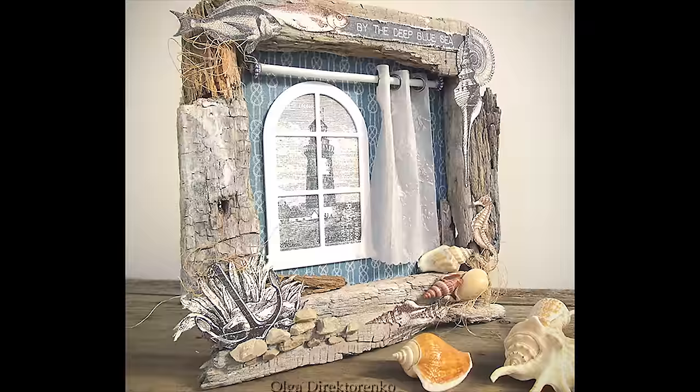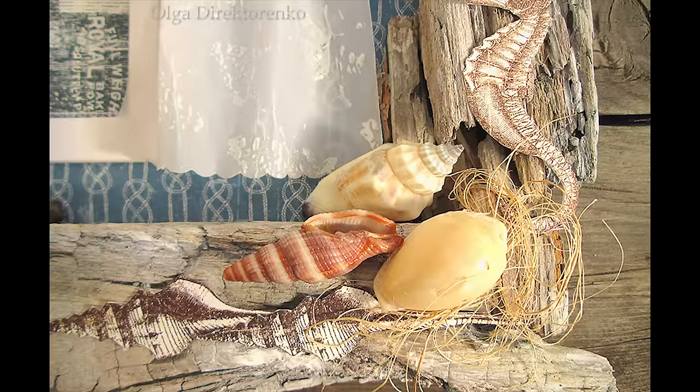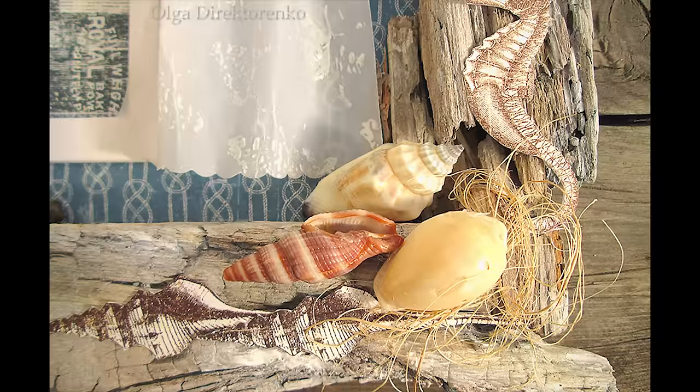Thank you so much for stopping by today. I really hope you enjoyed this tutorial. If you would like to watch more videos, here are some other tutorials — a tag and a shadow box. Simply click on the picture to watch. Have a beautiful day! Bye!